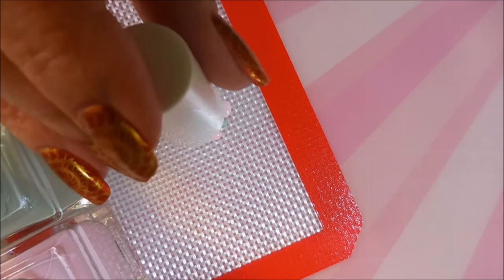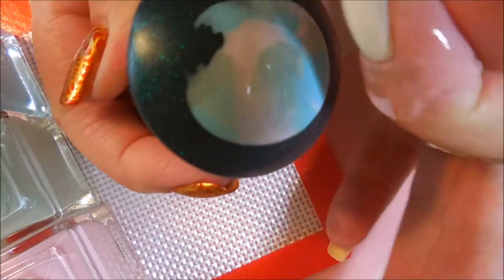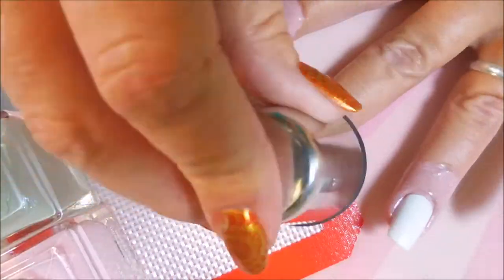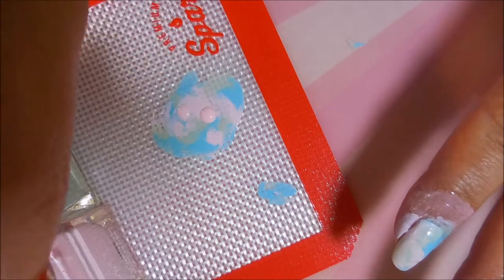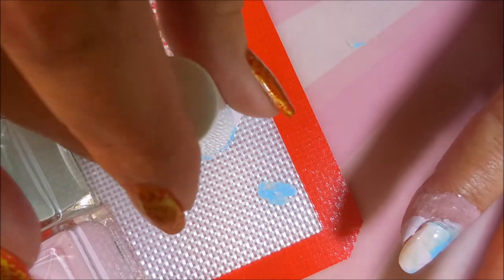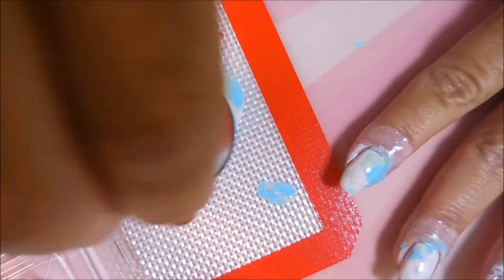I wanted to go ahead and get a manicure in with these before my next box shows up, which ought to be just any day now. I've had so many new polishes come through that I'm having trouble using them all before I move on to the next ones, and I didn't want these stored away in a drawer without ever being played with. These were really pretty colors, and I really didn't know what to do with them at first — I thought about doing a gradient — and I decided to go ahead and do a smooshy.